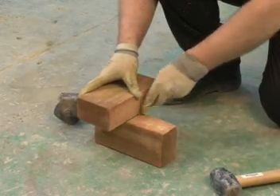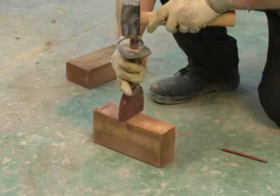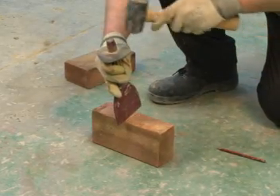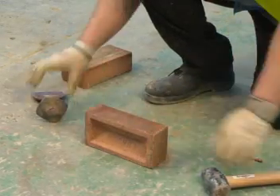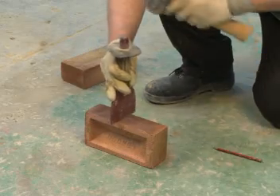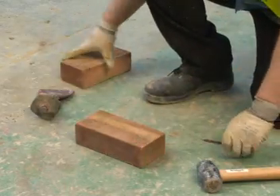Take the bolster and position it on the face side first. Tap sharply with the hammer along the cut line. Turn the brick and tap the bolster sharply against the cut line on the back side. Repeat this process until the brick cut is complete.